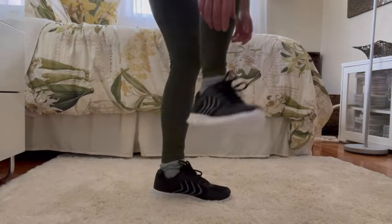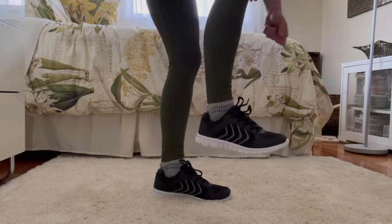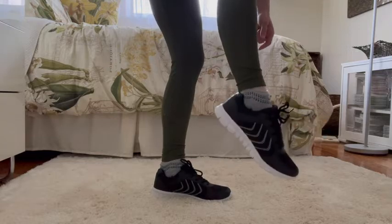Another thing I really like about them is there's a little toe kick protector, so if you accidentally kick something it's going to prevent your toes from being hurt, which is something I definitely like about it as well.